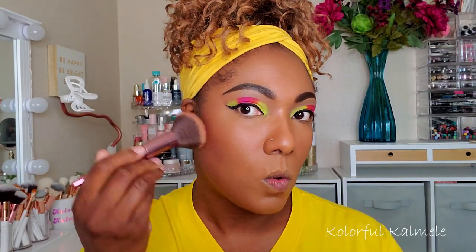For the rest of my face I'm using my new Morphe face palette, going in with the darker bronzer shade. You can see how this is bronzing me up — I didn't know what to expect from this Morphe palette but honey, it works!